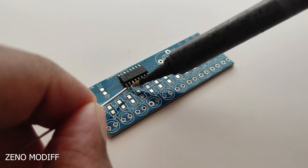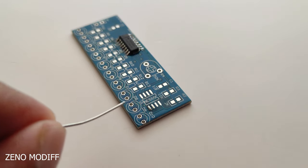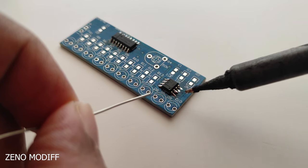The same technique I have used for the CD4017 IC. I am using it for the NE555 as well — I tin the pad then solder the legs one by one. As you can see, it's an easy method.